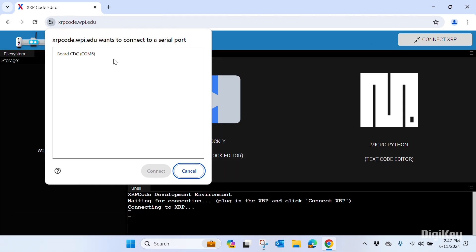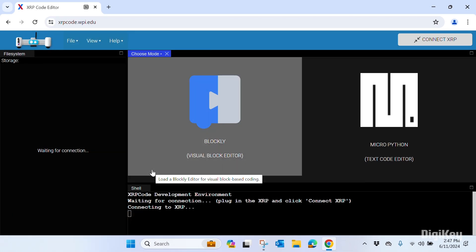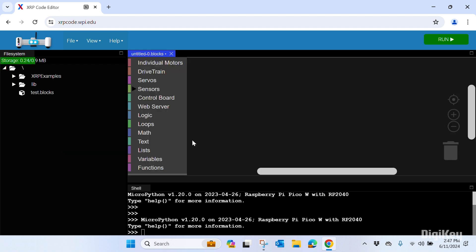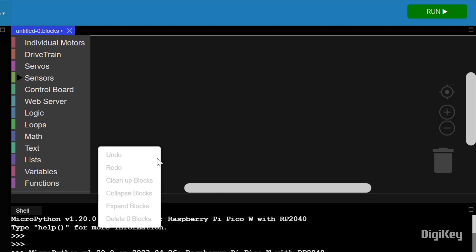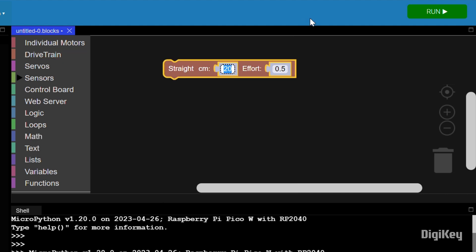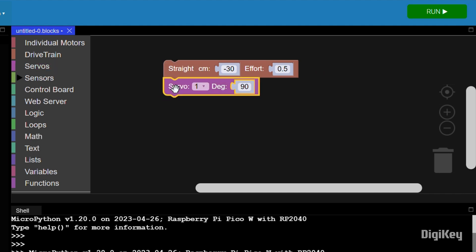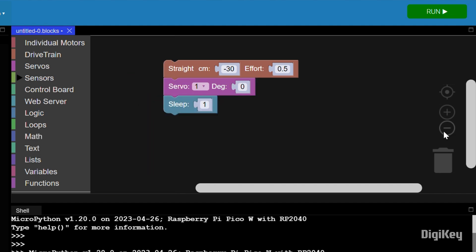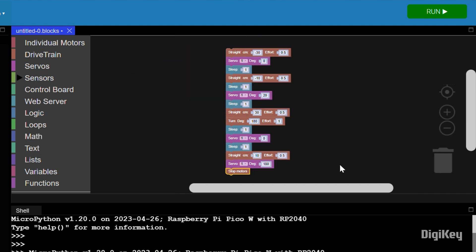In the XRP code environment, you have the option to use block coding or MicroPython text coding. Select Blockly on the left to start with block coding, then drag and drop each block to build your code. Select a drivetrain command and choose a distance to travel. Select Servos, set it to the servo connection you're using, and adjust the angle of rotation. Under Logic, select a sleep block to give the servo time to rotate.